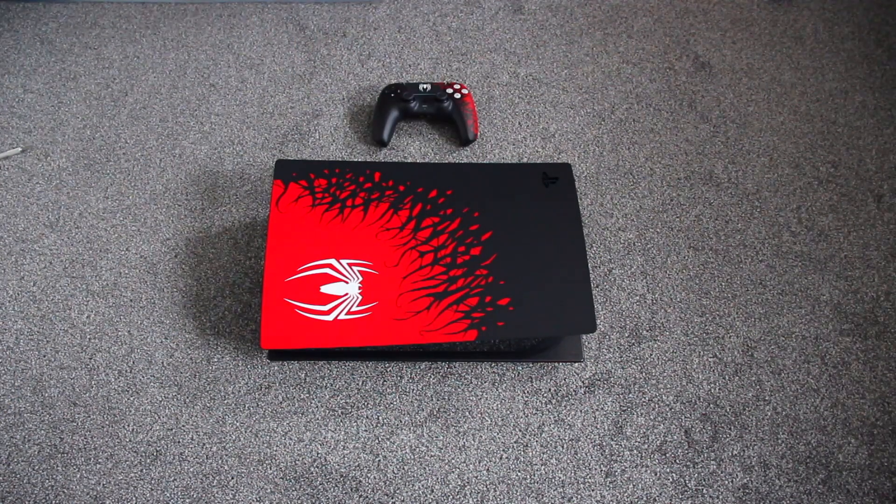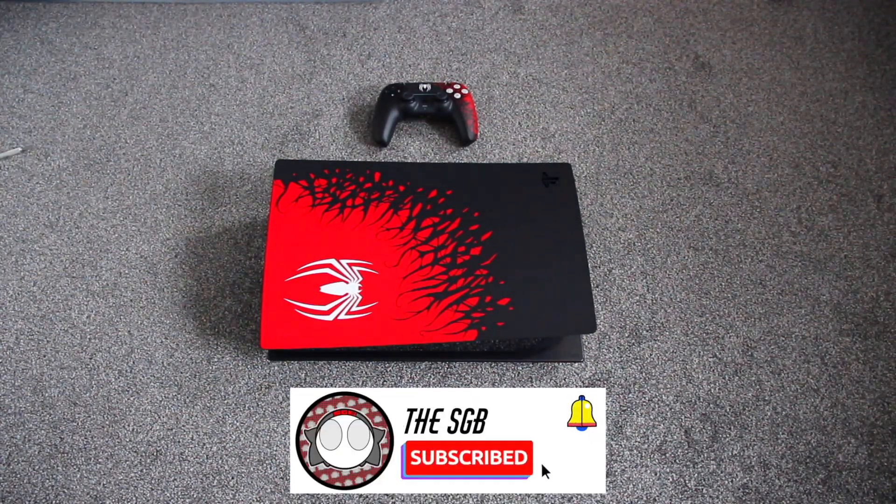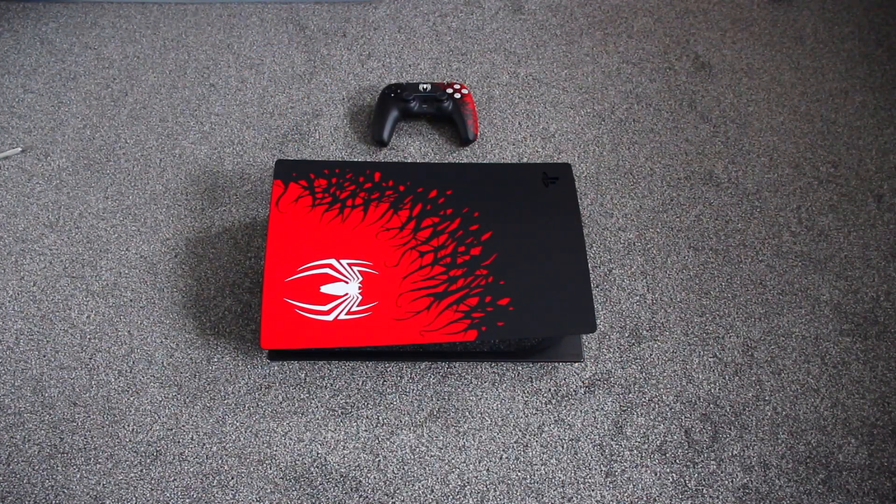That's pretty much it, guys — I don't want to take up too much of your time. That was pretty much the unboxing of the Spider-Man 2 PS5 that came out today. This is probably my first time getting a console edition on launch day, which is super cool. Please comment down below your thoughts on this system — do you like the design or not? And let me know what is your favorite PS5 game so far, or if you don't have a PS5, what games would you like to try on it? Anyway, thank you for watching — please like and subscribe and I will see you guys in the next video. Peace.